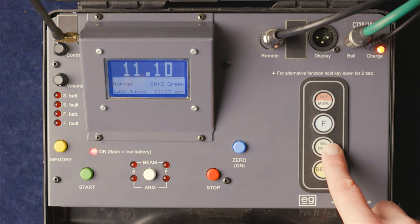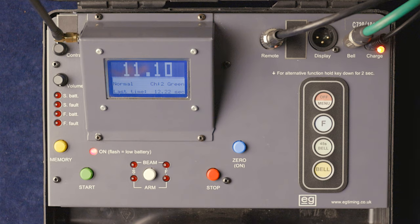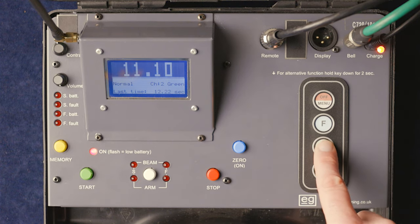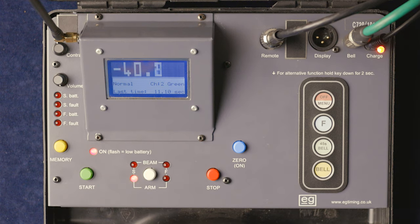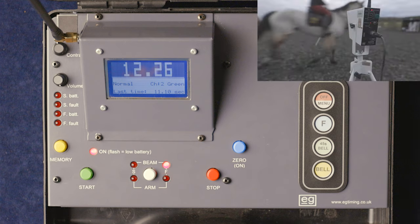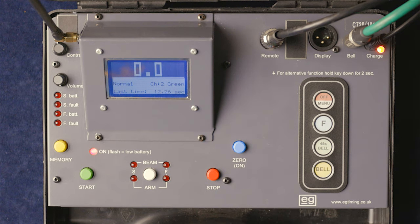One more run through with the full setup. Using the 45-second bell — arm the start — the start beam gets broken — the competitor makes their way around the course — arm the finish — the finish beam gets broken — and there's the time. That's the complete two-gate timing sequence.